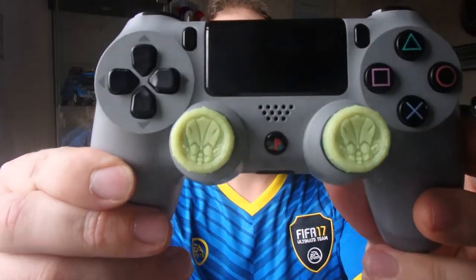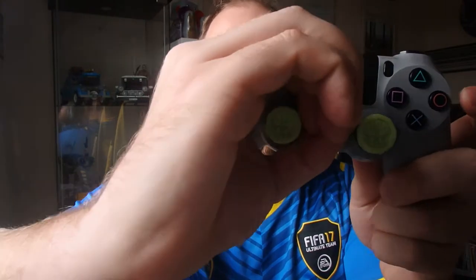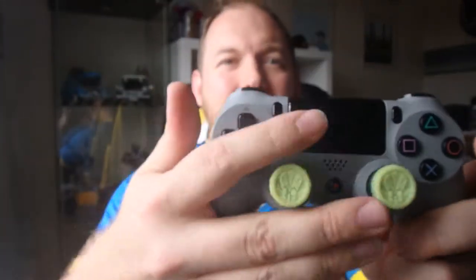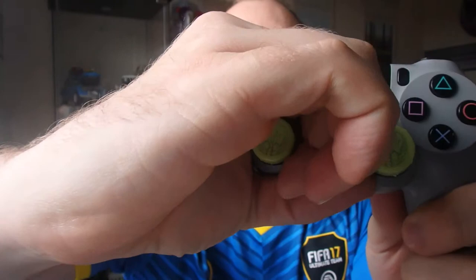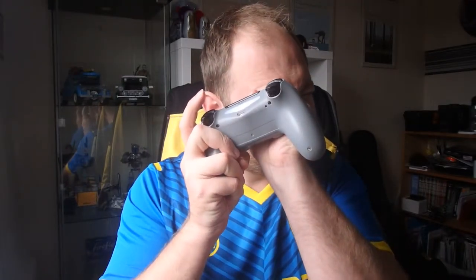There's the Zombie ones. They glow in the dark as well. Unfortunately I don't think you'd be able to see it very well because it's not dark, but I can guarantee you that looking over them, they definitely are glow in the dark.